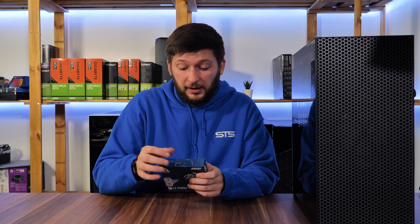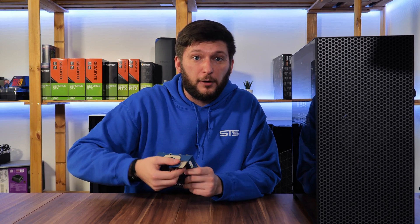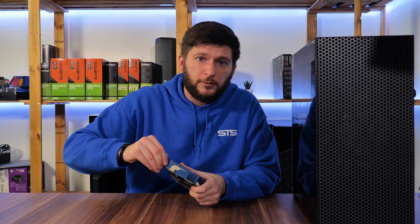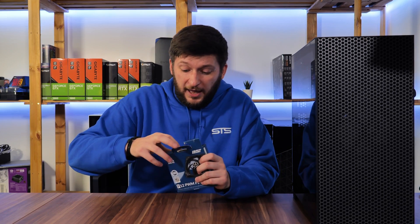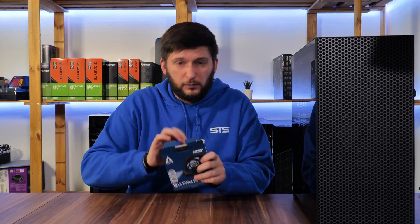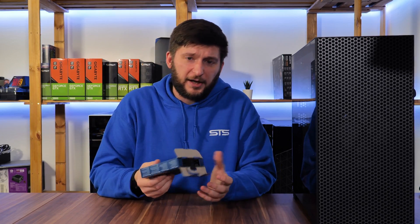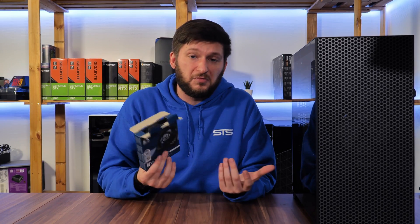A very big thank you to Arctic for providing these. The reason I'm supposed to look at them is price-to-performance. These go for around 8 to 11 euros depending on the exact model and are supposed to perform extremely well — we'll get to that later. The packaging is pretty standard, small, good quality, nothing negative.